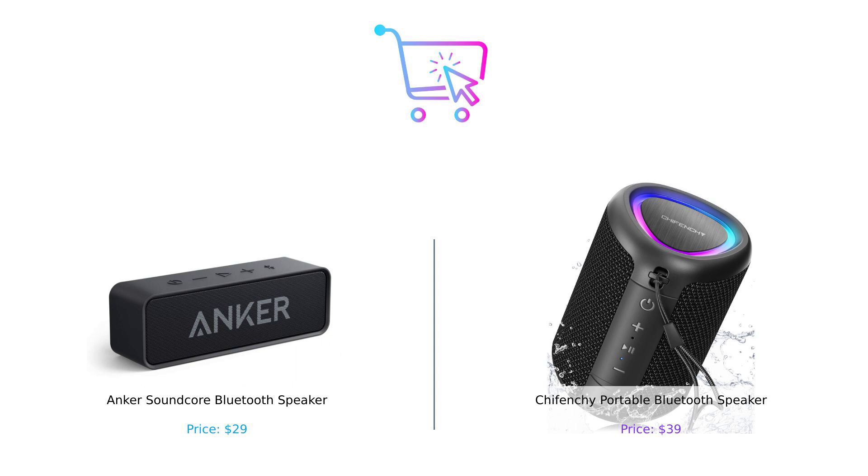So who's the winner of this epic sound showdown? If you're looking for a budget-friendly option with stellar battery life, the Anker Soundcore is your best bet. But if you want to party with lights, pairing capability, and a little extra punch in sound, then Shefenshi might just be your jam. Don't forget to let us know in the comments which speaker you'd choose. And if you've ever had a speaker that sounded worse than a cat in a blender, please give us a like, subscribe, and hit that bell icon so you don't miss any of our future comparisons. Thanks for tuning in to Buy Smart, where we help you spend your money wisely — because who wants to buy dumb? Until next time, stay loud and proud.